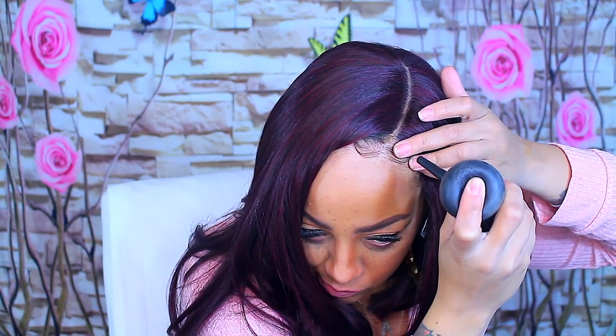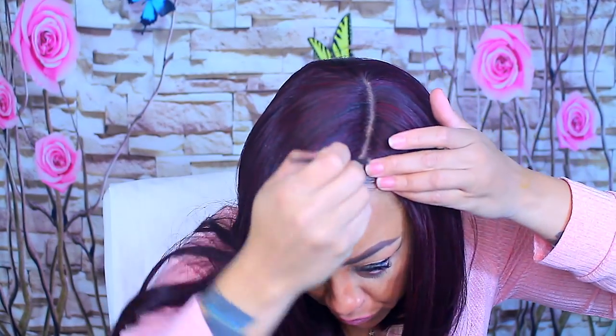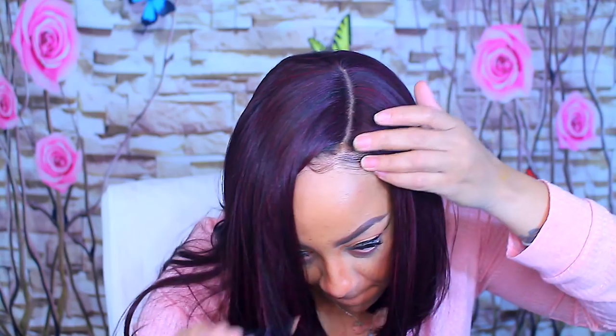As you guys see, I am spraying on some of my Boldify, which is hair filler fibers. If you have thin edges, or balding, or any type of missing hair, Boldify acts as if it is a hair fiber. I will blend it in a lot better. You can pick brands that don't have to be the Boldify, but they do come in different brands.